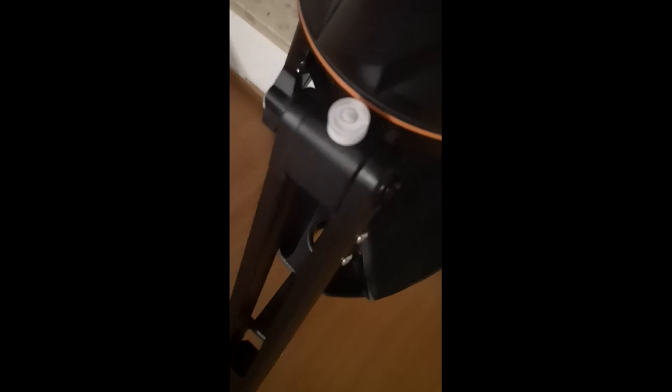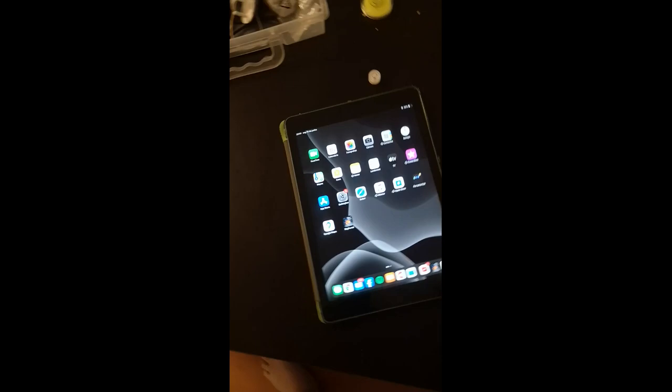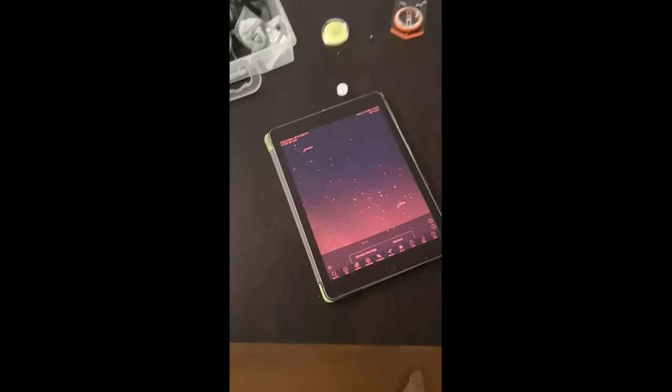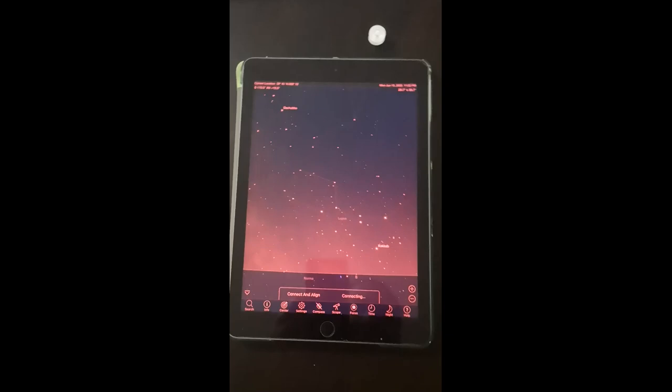I've adjusted each side of the tripod and now I have the bubble level centered - that's fine. When the scope is level, I plug the power on and go to my tablet. I use an iPad which works very well with this app. I make sure we are connected to the Celestron scope, and the first time you need to move the scope to the north. You'll see two options: Connect and Align, and Connect - just tap Connect to access the movement controls.